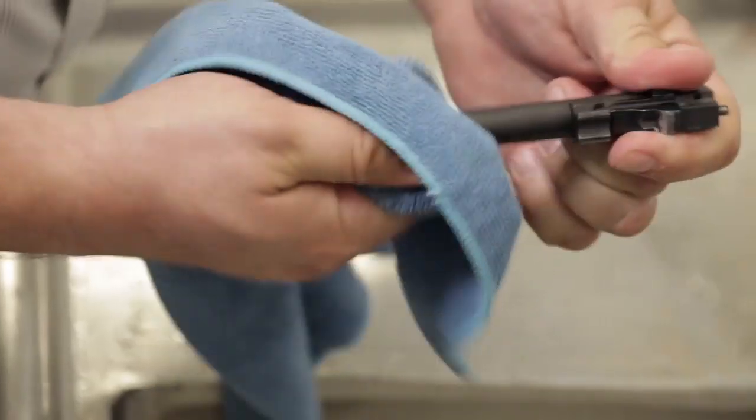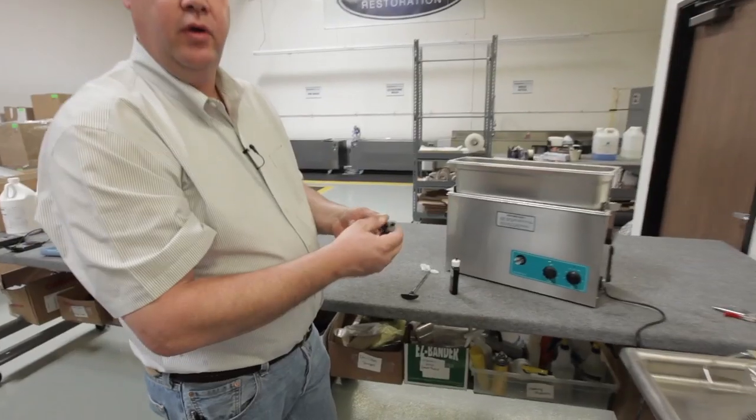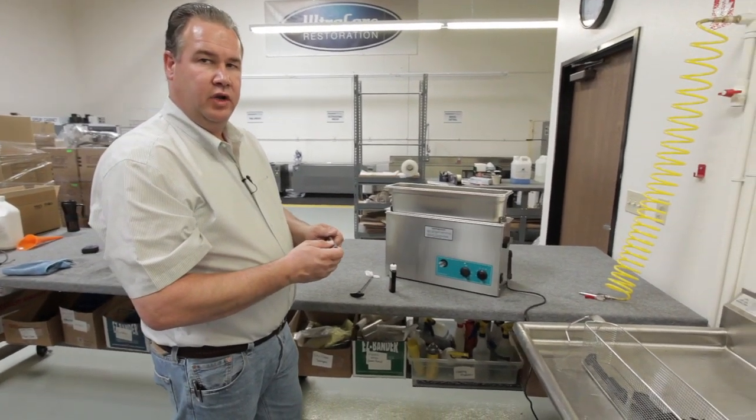Once you take a rag and wipe off any excess oil that you've gotten on the barrel, you're ready to reassemble your handgun, and you're finished.